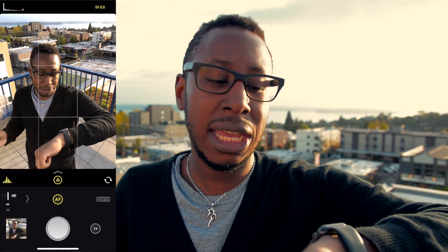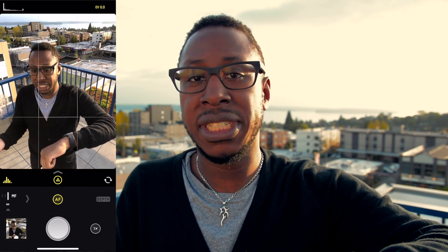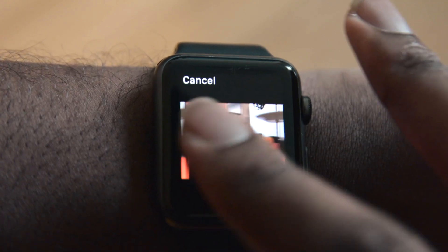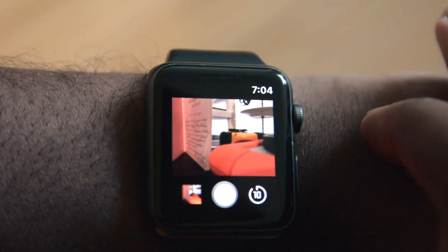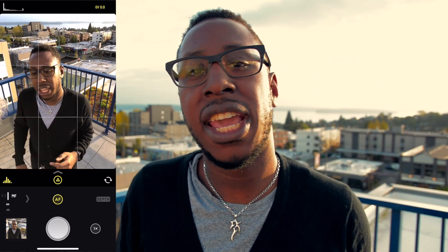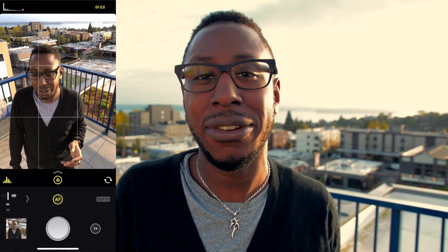It'll make a ding to let you know that you caught the image. It will also show you a quick preview of the image that you took, and as you take more and more images, they will show up in the carousel just like if you are looking at Halide on your phone. And the cool thing is, as it's counting down, your flash indicator on your iPhone will let you know how much time you have left as it flashes down to count it down.